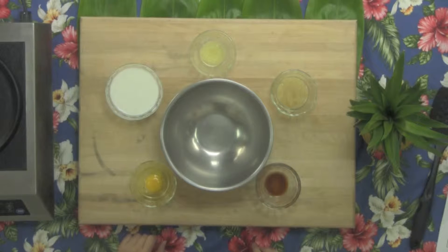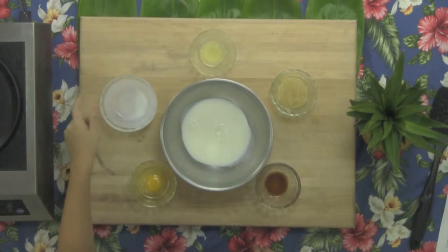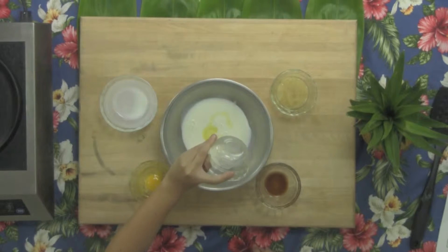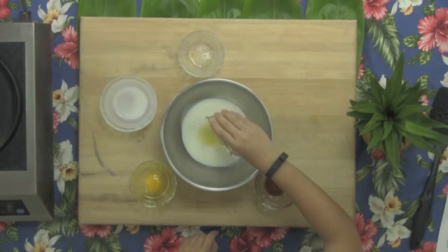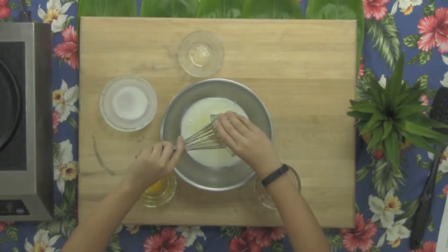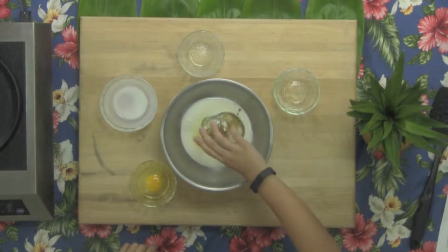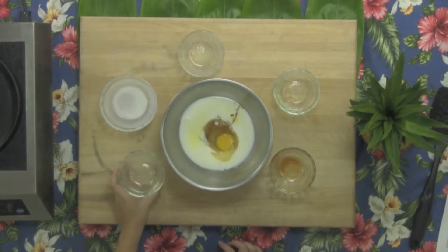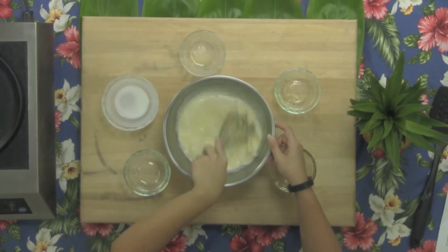The wet ingredients for this recipe include one cup of buttermilk, one teaspoon of butter that we nuked in the microwave for about 15 seconds to melt, and one quarter cup of applesauce. Make sure to look for the no sugar added applesauce when grocery shopping, because we want to sweeten the pancakes with only the natural sugars of the apples. Next, half a teaspoon of vanilla extract, and finally one whole egg. We will mix this with a whisk to thoroughly combine.